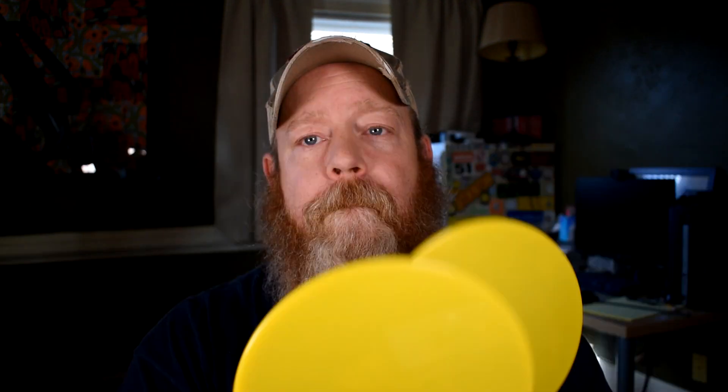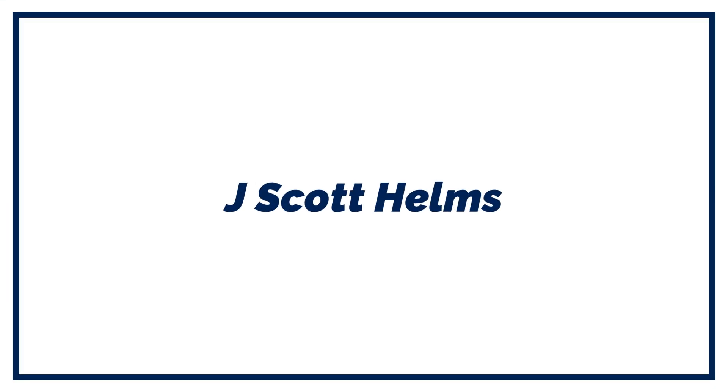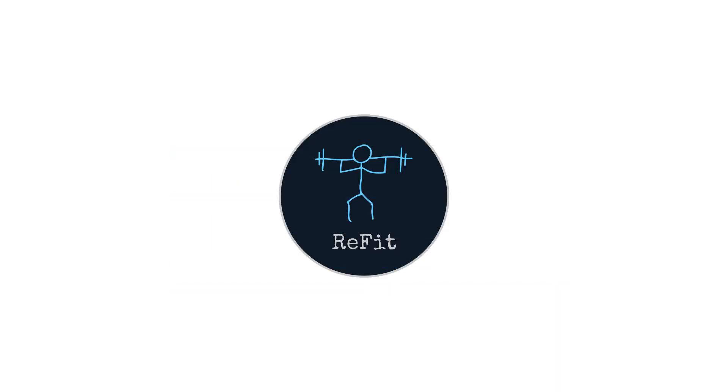These things have all kinds of uses that I'm just discovering. Alright, let's slide back here and talk about them. So as I said, today we are going to talk about sliders. I've also heard them called gliders, core sliders, core gliders — a couple of different things.